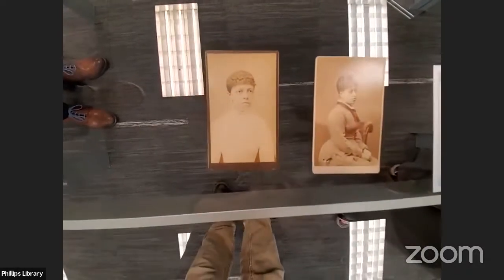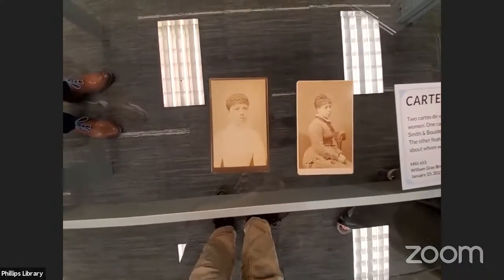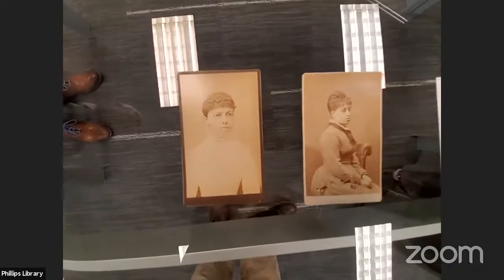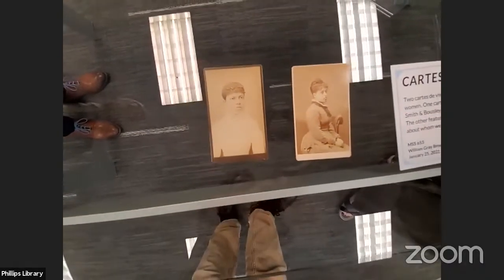There might also be some exciting research possibilities. With the name of the studio on the back, we might be able to tell which communities and which studios were involved. Both studios are on Essex Street, so there are lots of mapping opportunities.